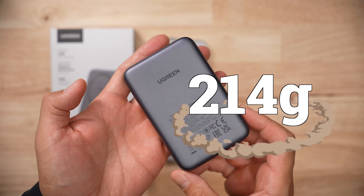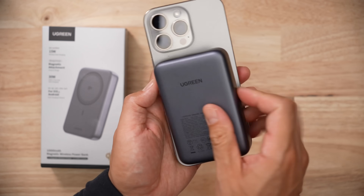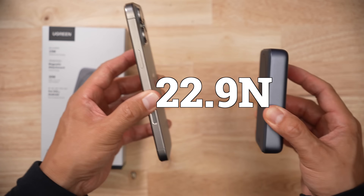This pack weighs 214 grams, so it's pretty hefty. In terms of magnetic connection strength, it takes 8.3 newtons to push it off and 22.9 newtons to pull it apart. Both those values are below average. And if you're using the bigger iPhone, it's yikes.